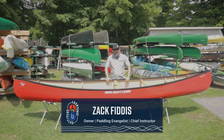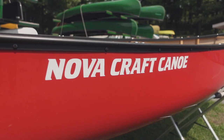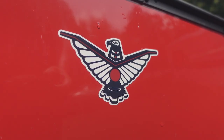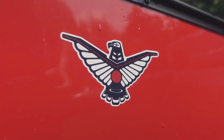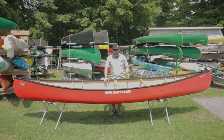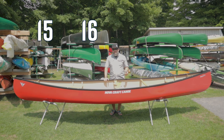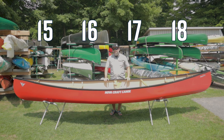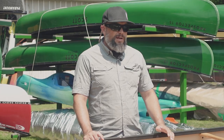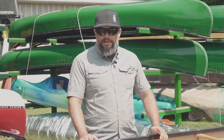Hey, Zach here from Frontenac Outfitters Canoe and Kayak Center. Today we're having a look at the NovaCraft Prospector 16. The Prospector series from NovaCraft is based on the original Chestnut design — a pretty classic, iconic Canadian canoe design. This is the 16 we're looking at particularly, but it's also available in a 15, 17, and 18 foot length if you're looking for a really big multi-day expedition boat. The Prospector is one of those canoes that kind of does everything well — the jack of all trades.